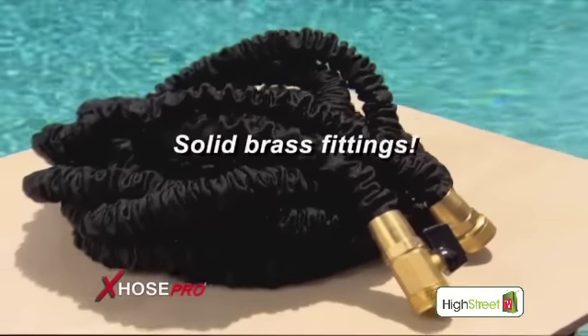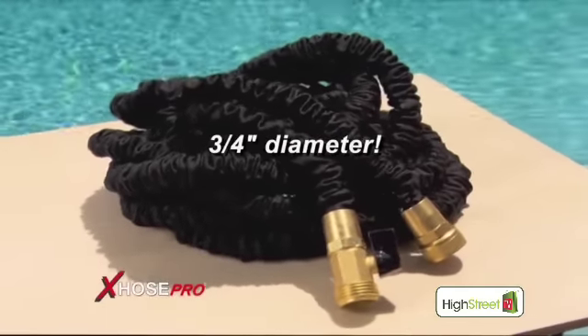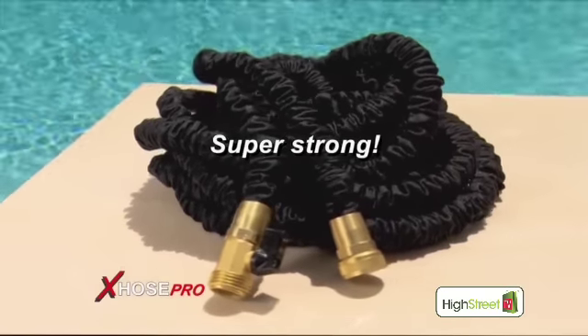Now I'm very proud to introduce my new X-Hose Pro. With solid brass fittings, a wider three-quarter inch diameter, and constructed from even stronger materials.